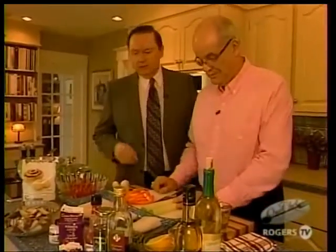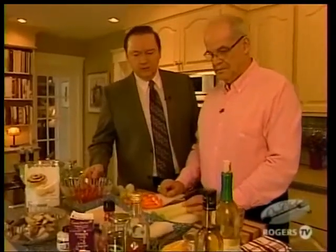Wow! Well, you certainly get an A for organization, Steve. Why, thank you, Cal. It's all about being prepared. Yes, but don't you think you're going a bit overboard? It's just a simple cod loin recipe. Oh, absolutely not. Be prepared — that's my motto. Gee, Steve, I didn't know you were a boy scout.